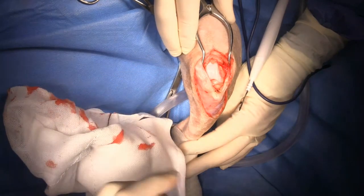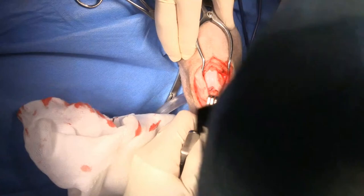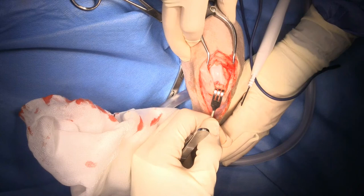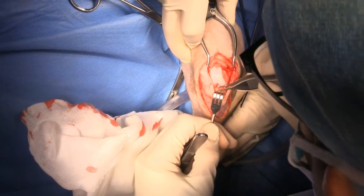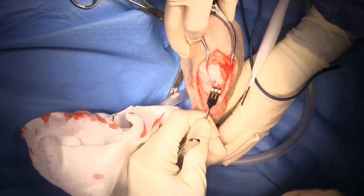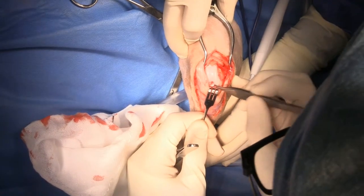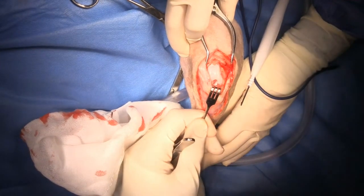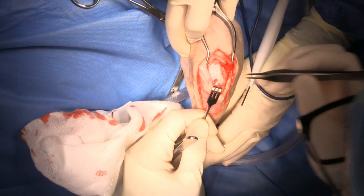Next we're going to use a Senn retractor to pull the infrapatellar fat pad out of the way, and then we're looking inside the joint to assess the cruciate ligament. That's the cruciate ligament sitting right there - that's the cranial cruciate and that's the caudal cruciate back there. I'm very confident that that's intact.